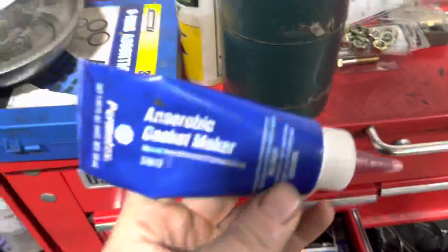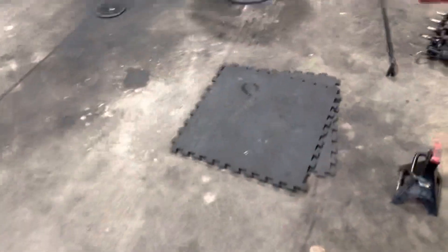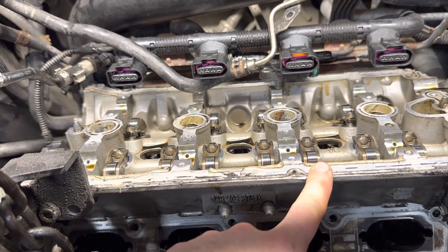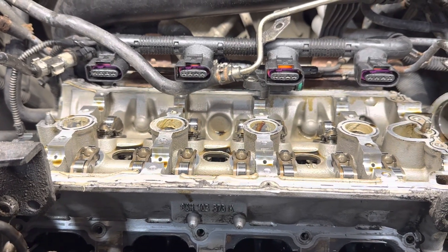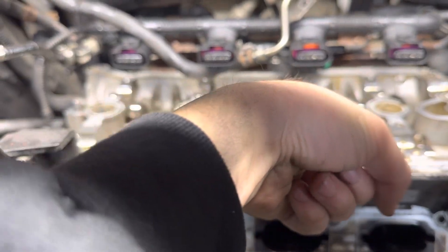What you have to use is this — I use anaerobic gasket maker. The way this works is it's a goo material. Once you apply it onto the cam cover or valve cover — specifically the ones that are aluminum to aluminum — with the absence of air it solidifies and becomes really hard.